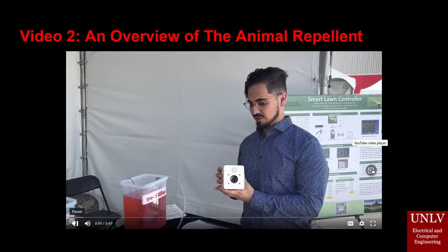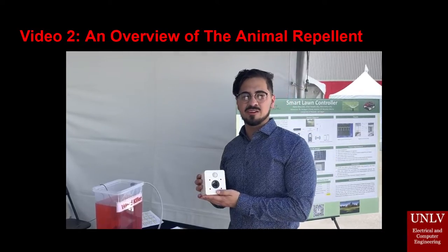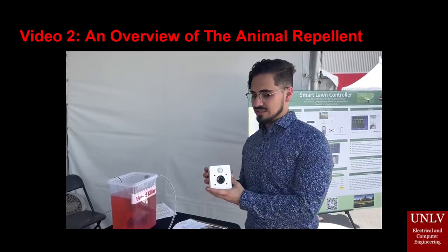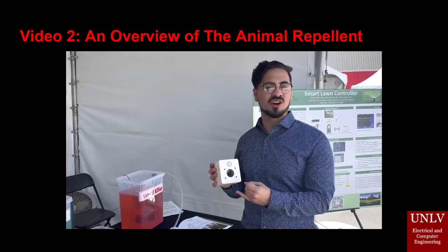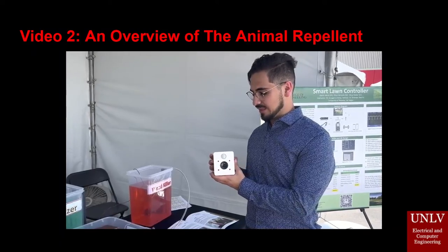This part of our project is a frequency generator used as an animal deterrent. When it detects motion, it outputs a high-frequency sound wave that only animals can hear — such as birds or cats — to keep them away from areas like a lawn or garden.